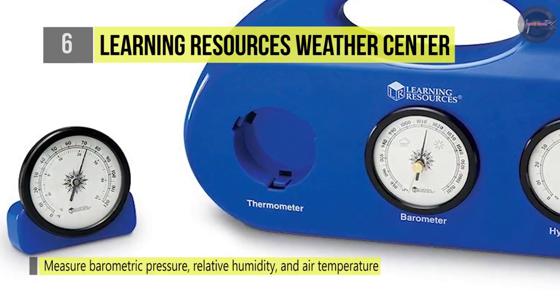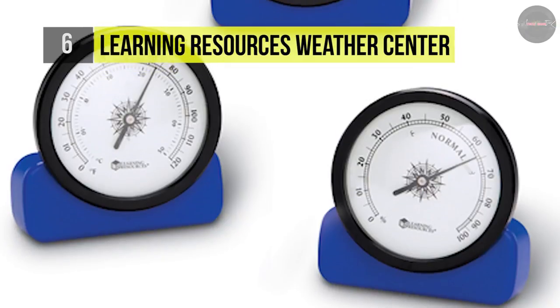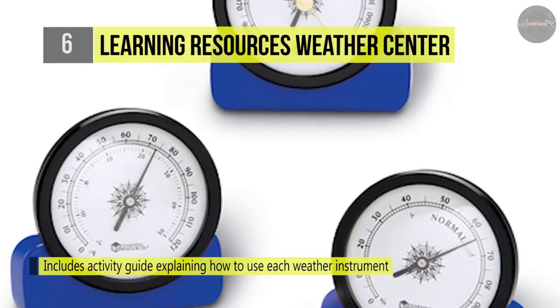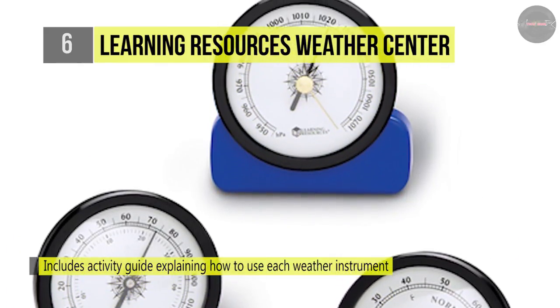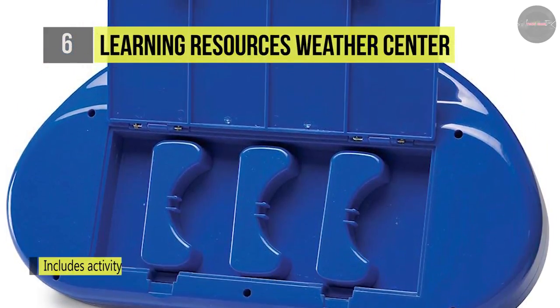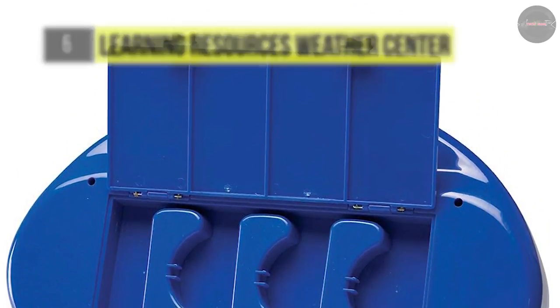It can be used both indoors and outdoors and features a modern blue carrying case for storage and easy transportation. It is an ideal addition to any science curriculum or homeroom class daily discussion. Students can measure and record barometric pressure, relative humidity, and air temperature on a daily or hourly basis, and record trends, averages, and highs and lows.